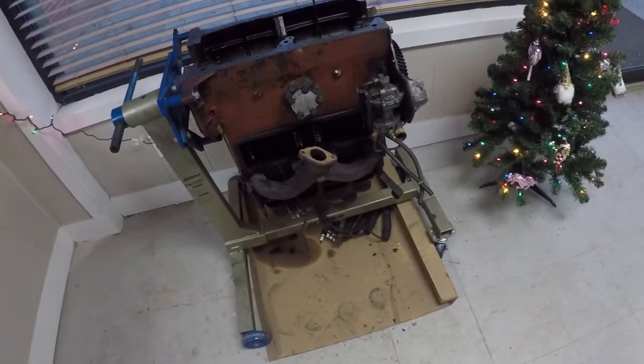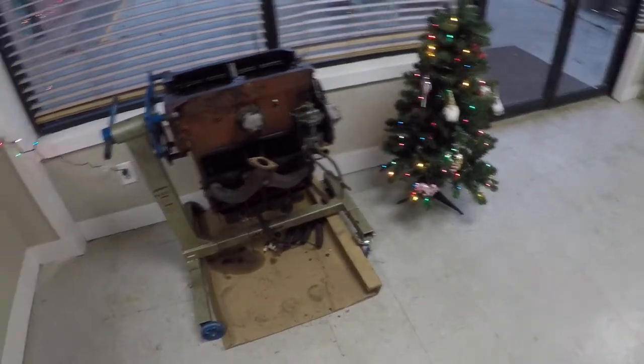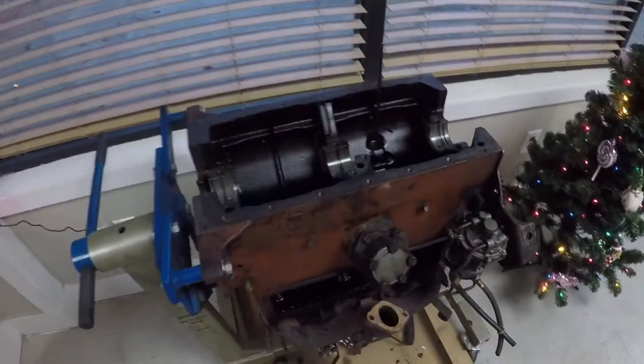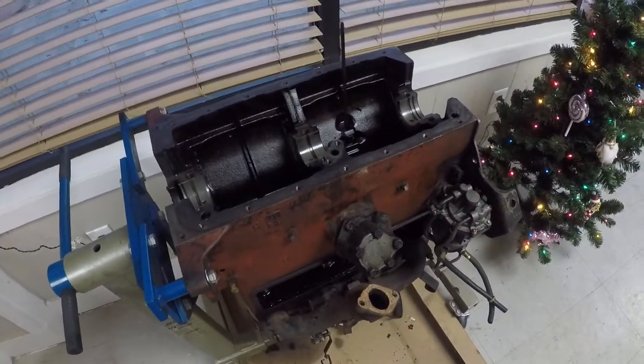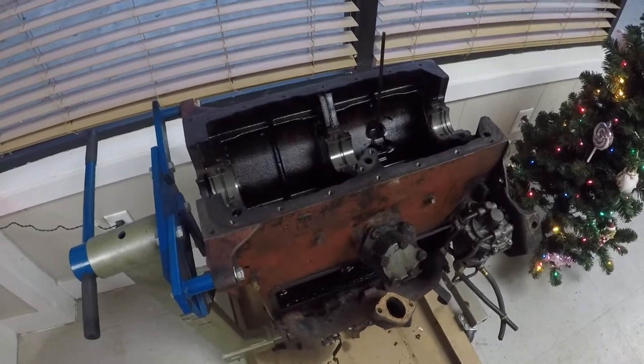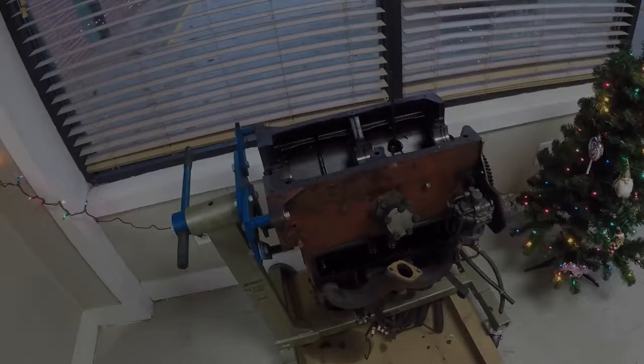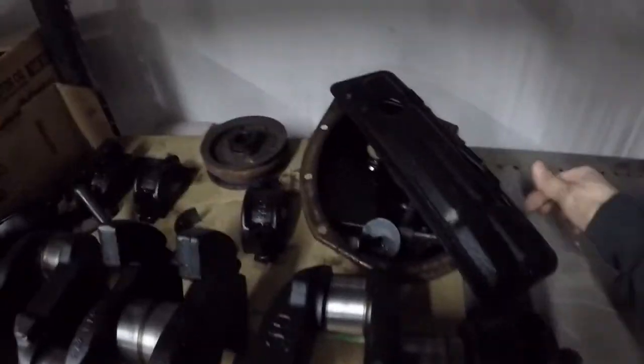We're getting excited to fully assemble everything and go ahead and put it back in the Jeep. The connecting rods and pistons should be ready anytime now, so we can get it put back together. With the '67 Jeep Willys, like I said, we had already taken it apart.